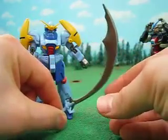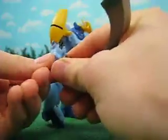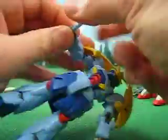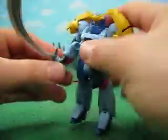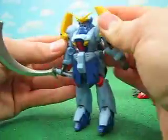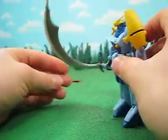Look at that! That is nuts! It plugs into the hand like so, and that is a sword — that is a mighty sword!